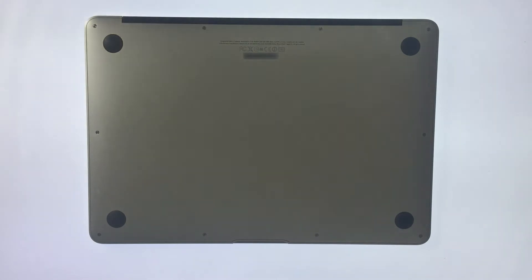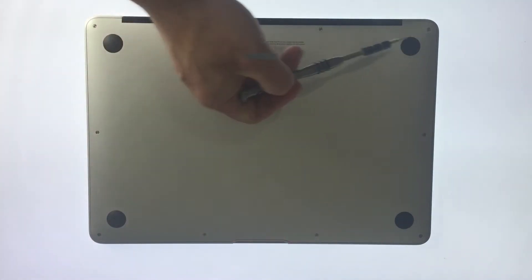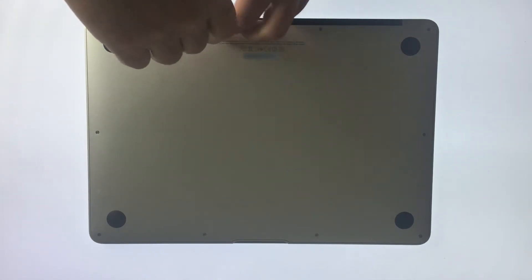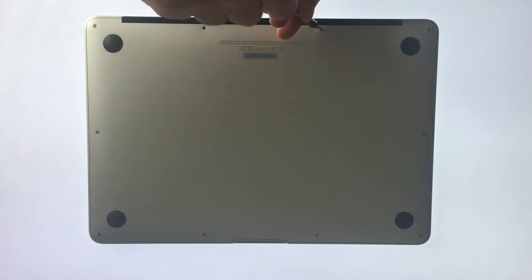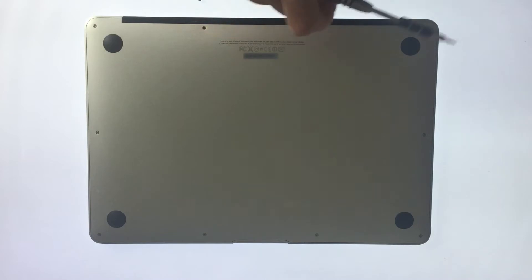We first need to remove the bottom cover of the laptop. To do this we need to remove 10 screws. You will notice that as I remove the screws from the laptop, I am positioning them adjacent to where I took them from. As the screws in the MacBook Air can be of various sizes and lengths, I am ensuring that when it comes time to reassemble the laptop, I will use the correct screw type in the right places.